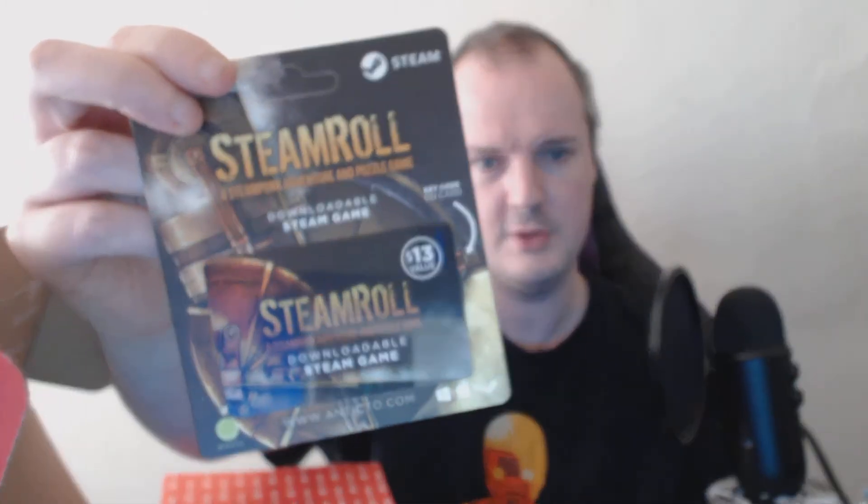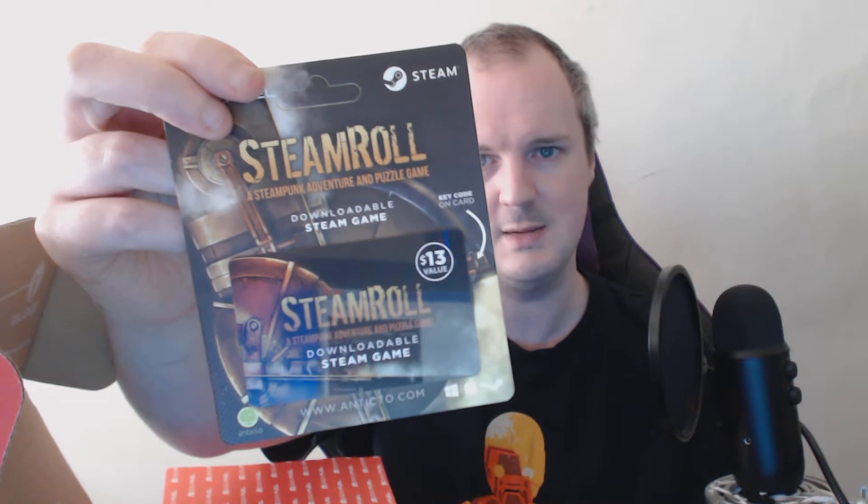We have a game — a $13 game called Steamroll. It is an adventure and puzzle game apparently, with a touch of mini golf. Will I play it? Don't know. I haven't played any of the other ones yet, so I need to get around to doing those to be honest.